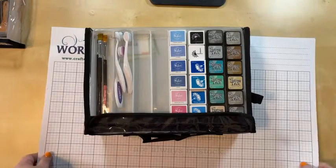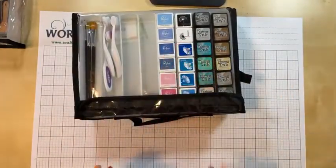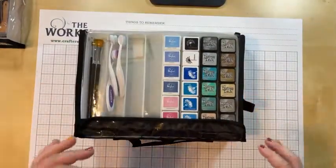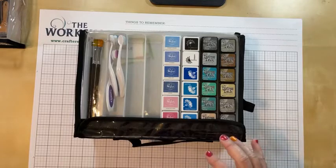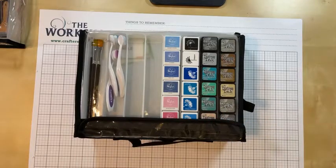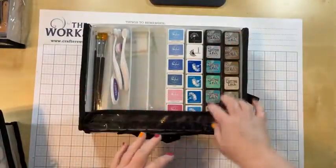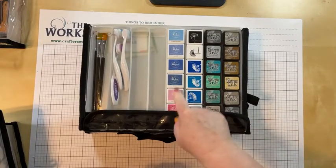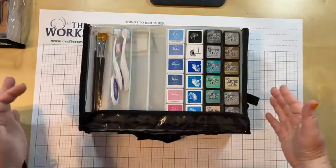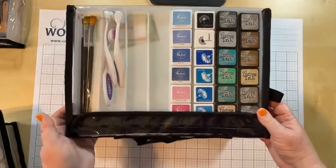Now that I've shown you how these fit in your current storage systems and how they work as individual units, let me show you how I plan to use them. These are the store samples; the ones I've ordered for myself are on the way. For the eight drawer unit, I've got all kinds of mini inks — maybe four more containers of distress inks and two more of mini Pinkfresh — so I'm easily going to fill one, probably two of these guys.